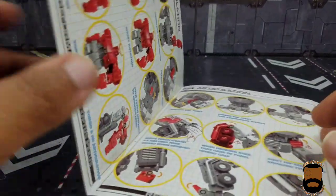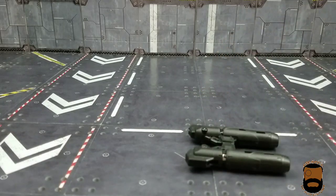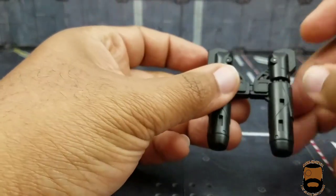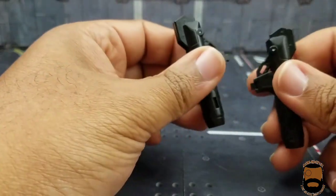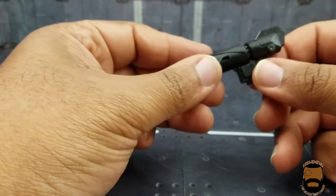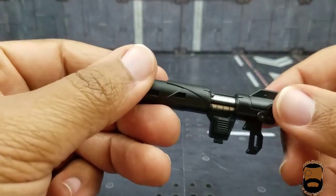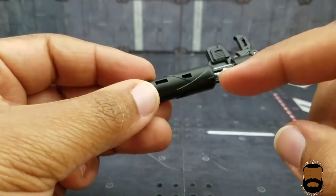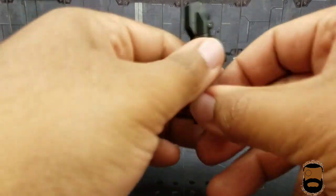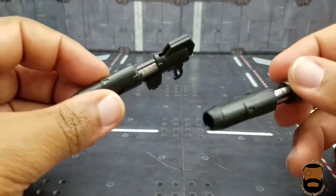Now on to the accessories. You get these double iron cannons — I've already stuck them together. They have a little matching peg on the side; to take them apart you just slide it. Both are identical, so I'll focus on one. To open it, pull the handle down, pull the barrel out, and there you go. It's cast very nicely with some silver paint, and overall just really good looking.